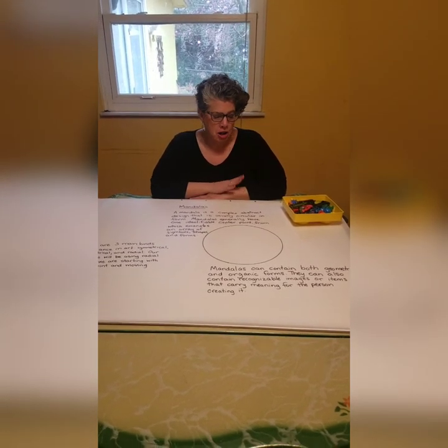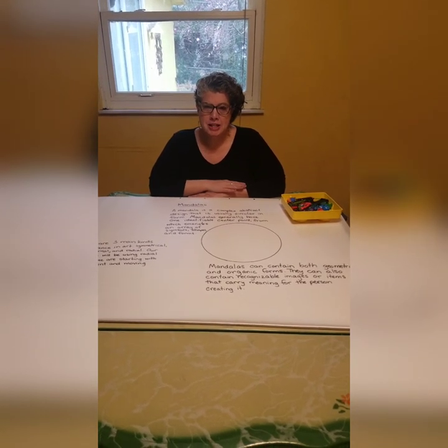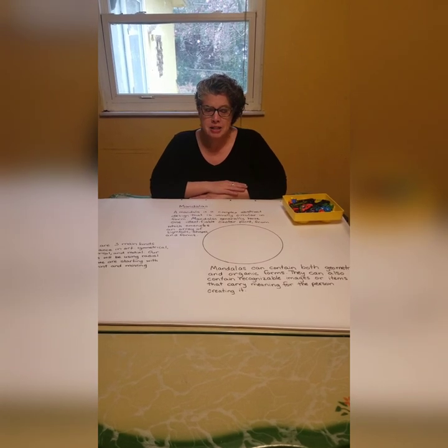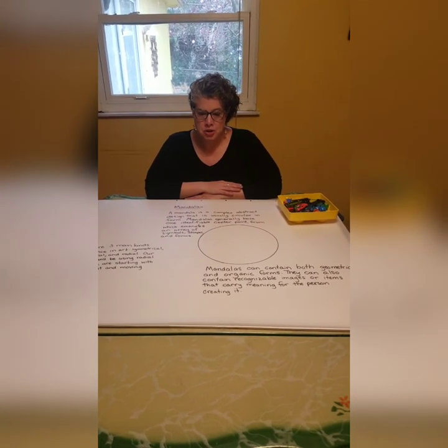Today we're going to talk about mandalas. A mandala is basically a circle that uses radial symmetry or balance to create a geometric pattern.